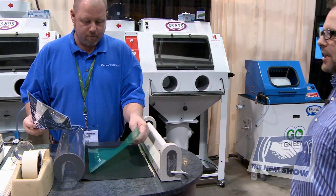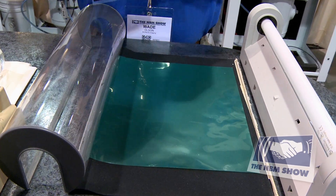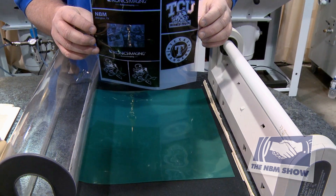With our RapidMask dry process film, you will be using a photo negative instead of a photo positive like used with the wet process films.